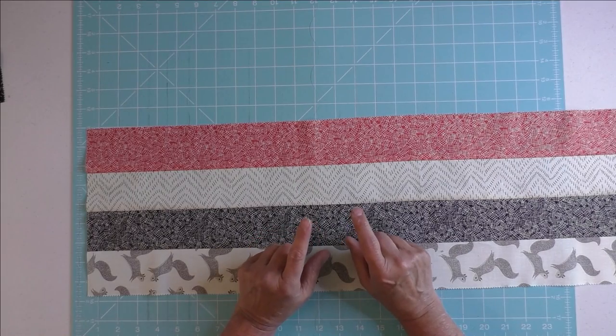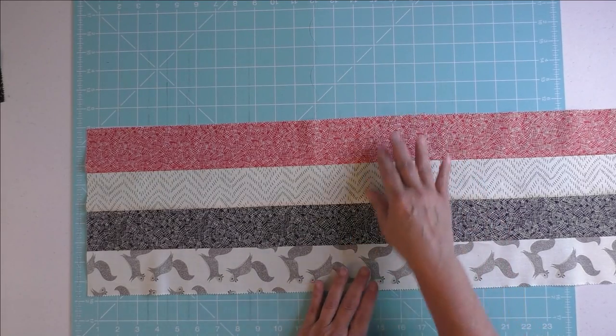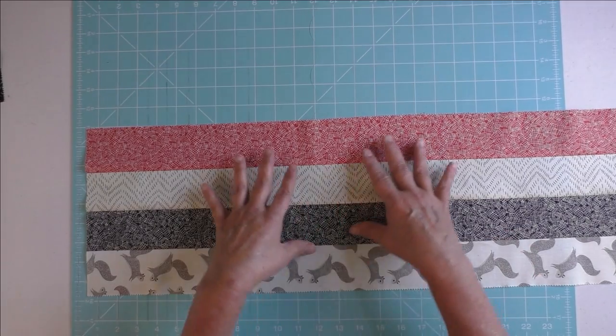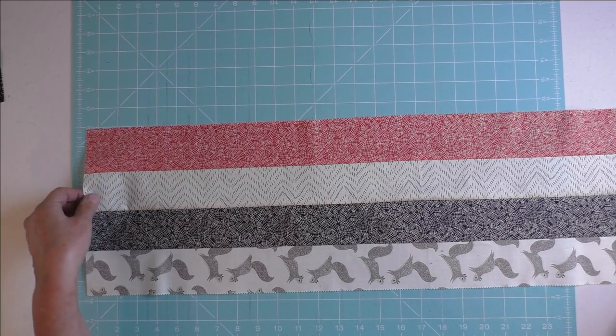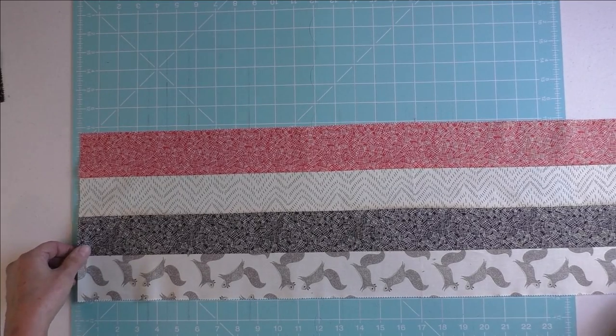With the ten strip sets you have remaining, you're going to take two of the strip sets and sew them together, and do that for all of the ten. So you will have five strip sets that now have four strips in them. We're going to cut these into four and a half inch segments and these will be our ladders.